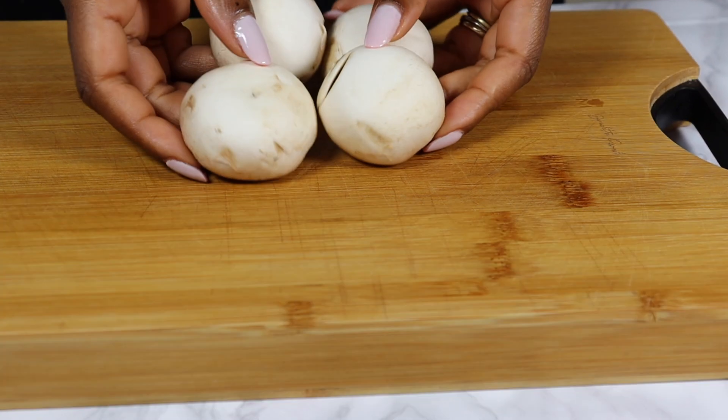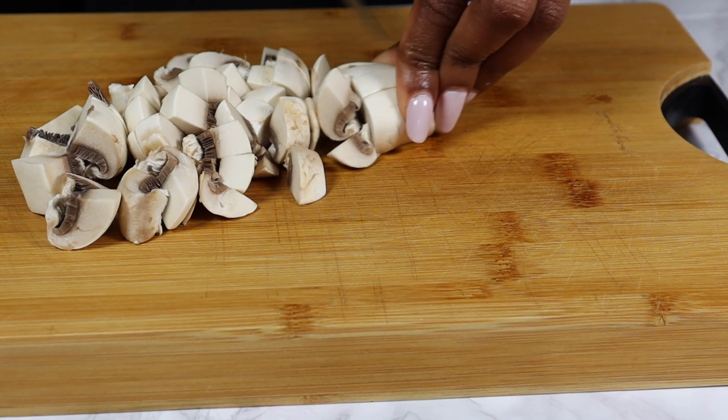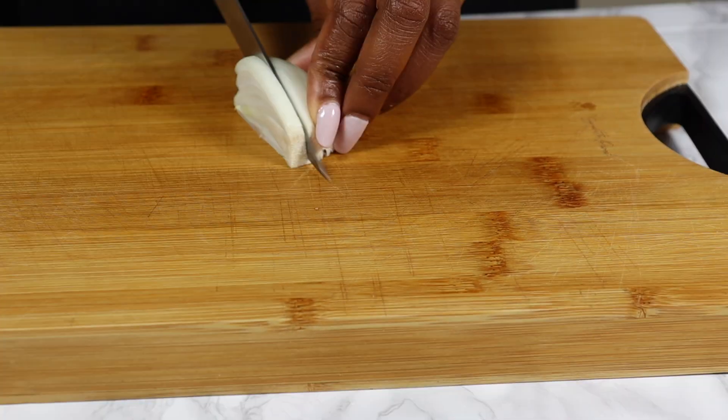Next, chop the mushrooms into cubes, followed by the onion. Keep them aside.